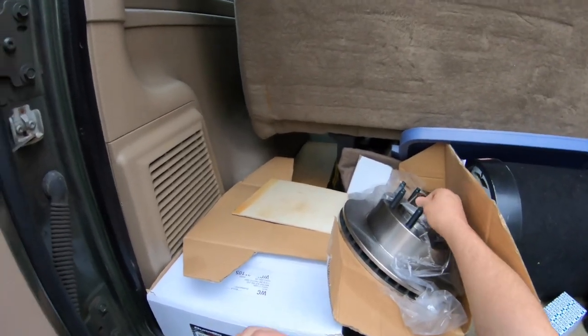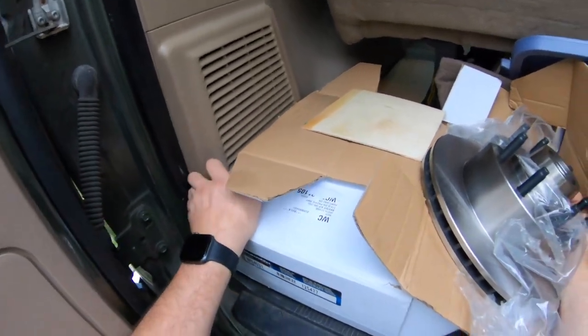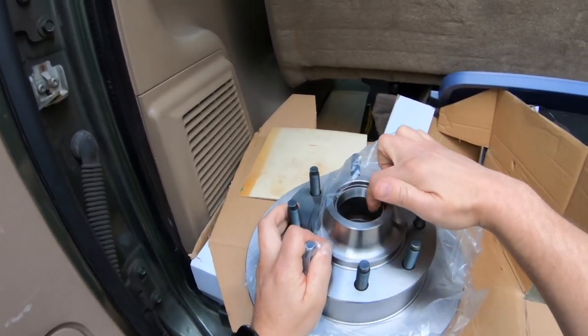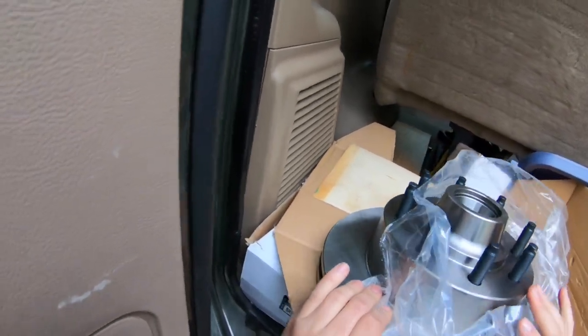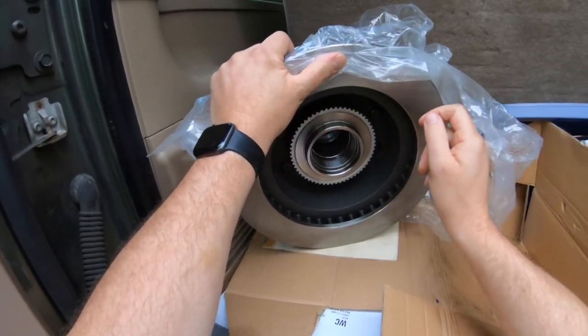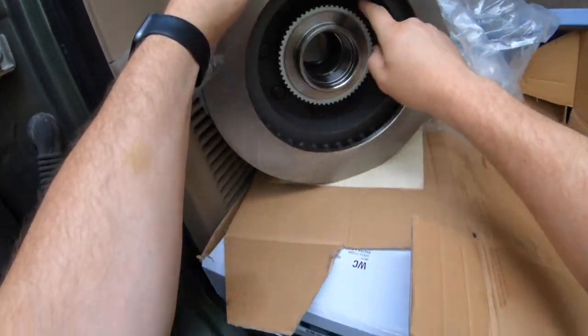Alright, here's these heifers. They're so heavy. And it appears as though, yes, we have a pre-installed bearing race. And the ones on the back also have a race installed, so that's good. We've got our tone ring here for the ABS.